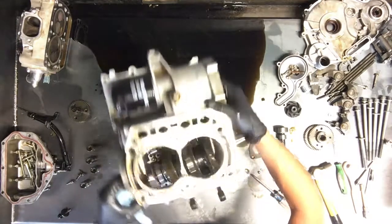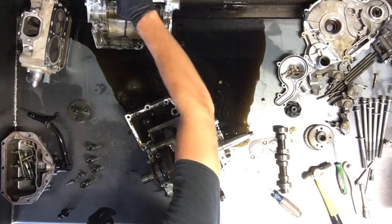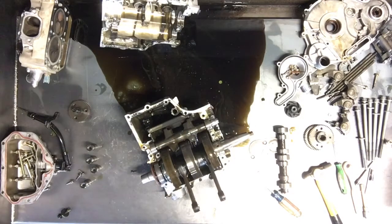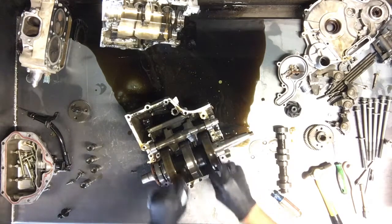Most of the time it's pretty easy when you're pulling it apart. That is the top of the case here. And then we've got the crankshaft here. I was told this crankshaft was in good condition.